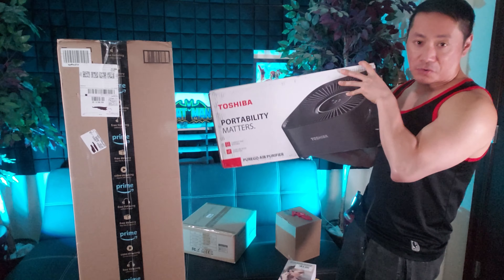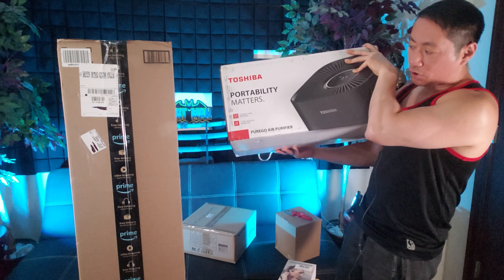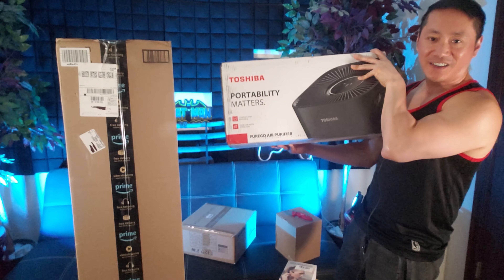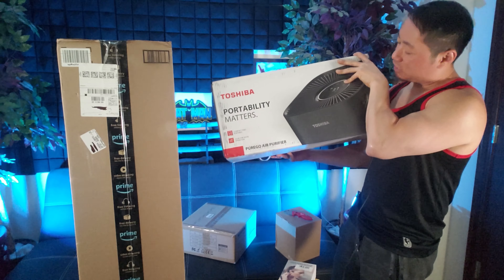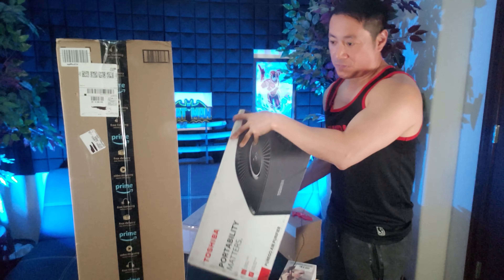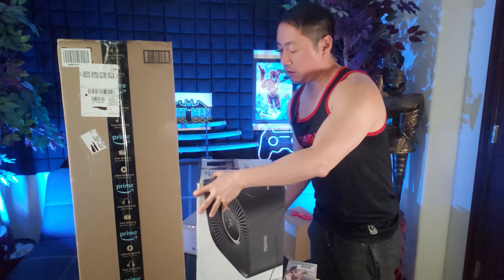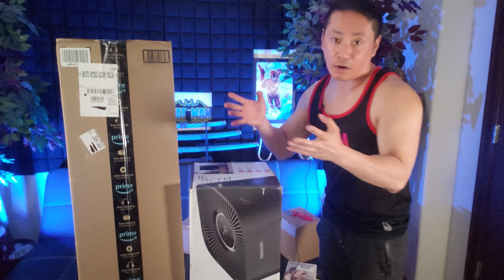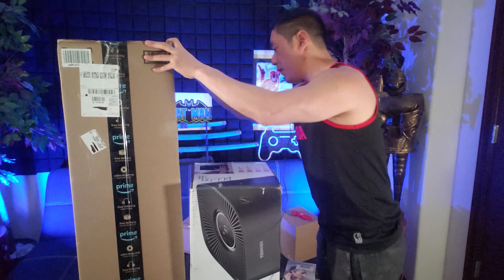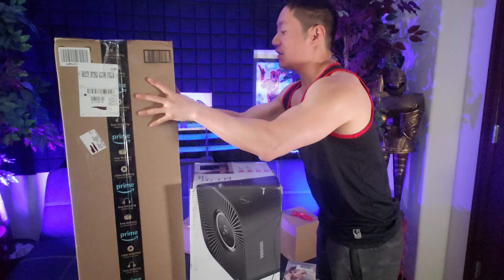Pretty excited about that. So Toshiba decided to contact me — one of their sales reps. Toshiba used to be a top name, you know, like a big name like Sony. Look at this — a Toshiba portable unit and a Perigo air purifier. Yes, make sure you purify the air. Clean up properly, similar to how you vacuum the carpet regularly — you need to purify the air for your home to breathe properly.